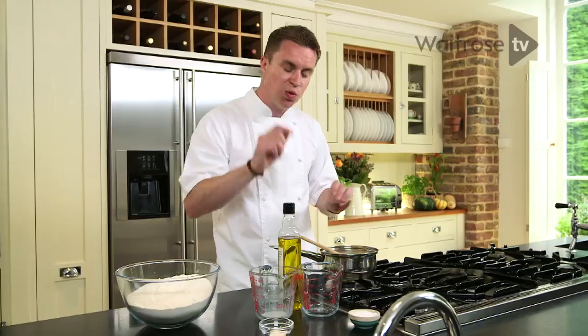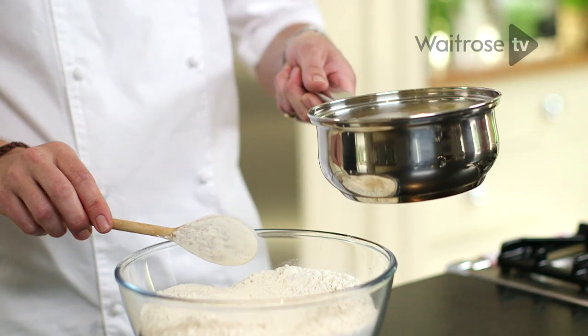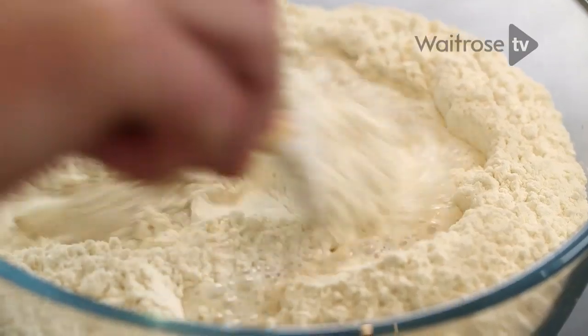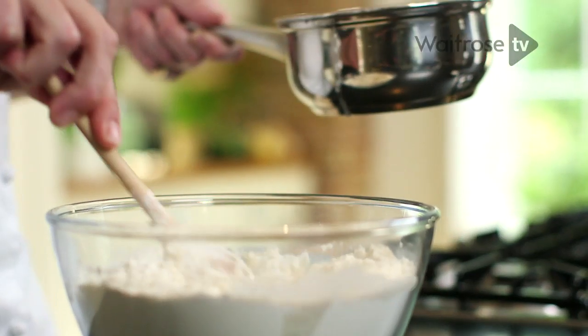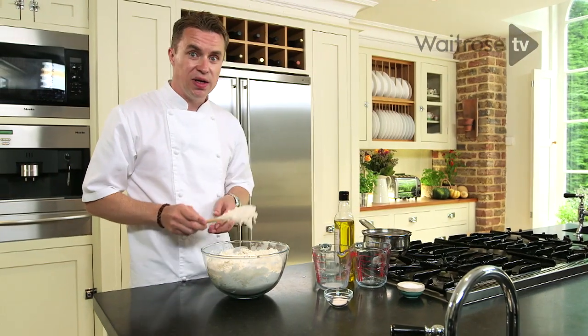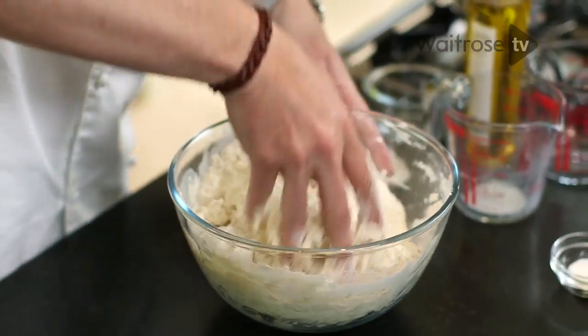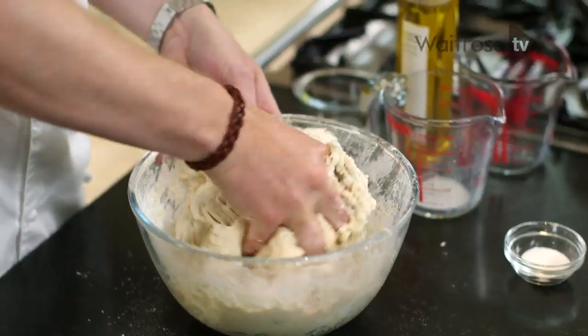When it's only just warm, off with the heat, and now we can start forming our dough. We're going to slowly add the mixture — save a little bit back just to make sure we get the right consistency of the dough. At this point I'm going in — sticky finger time. Just combine all of the ingredients together until it's roughly starting to come together.